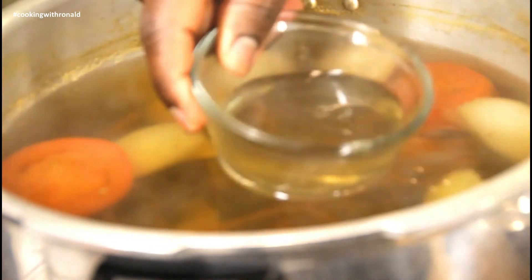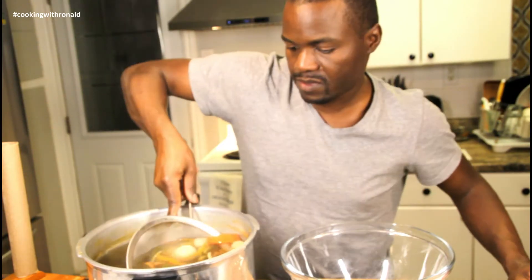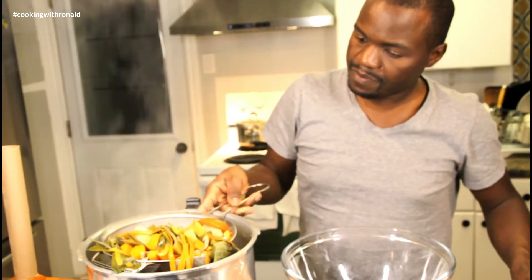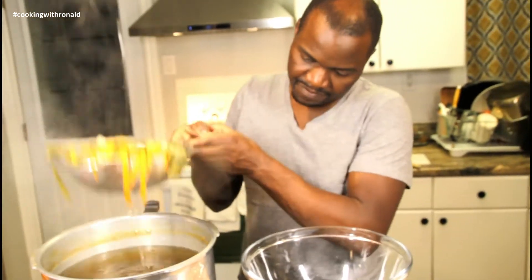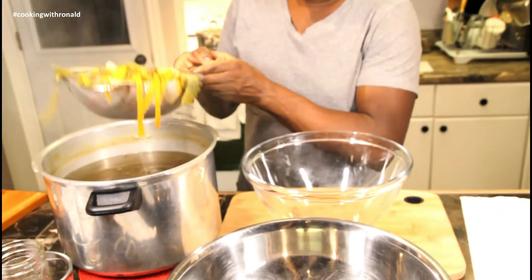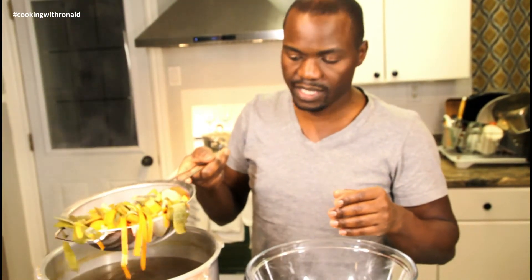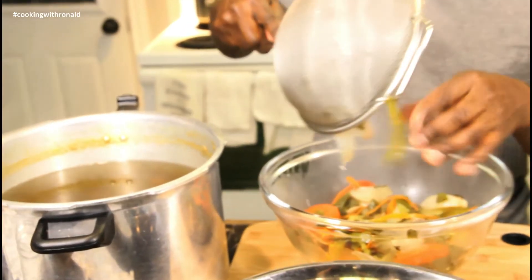Several hours later, look at that! Now it's time to strain it, so you need to strain this all out. All the solids — that's all garbage now.